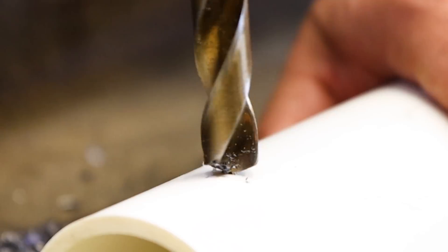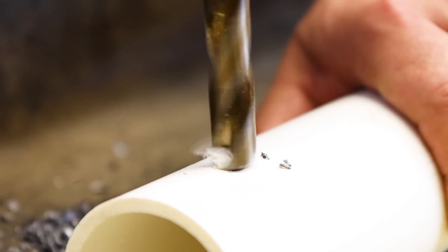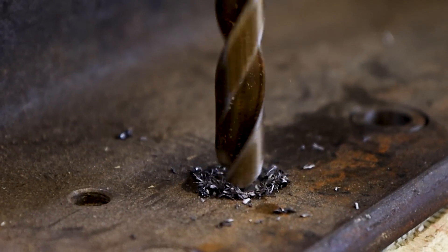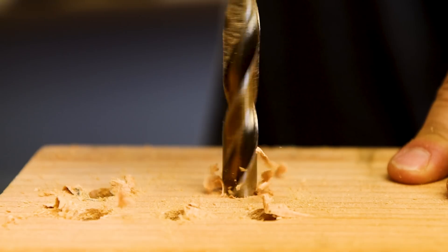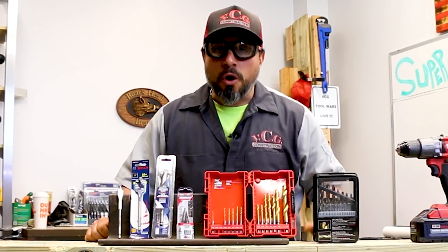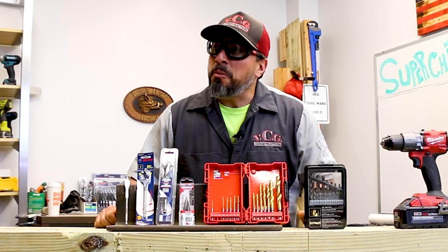The drill bits that will accomplish the most tasks and get you more bang for your buck are definitely twist bits. They're made for wood, they're made for plastics, they're made for metal — when you use them the correct way they can accomplish those tasks flawlessly. Let's talk about the construction of the drill bits themselves and why they work so well.